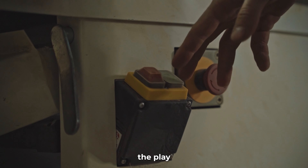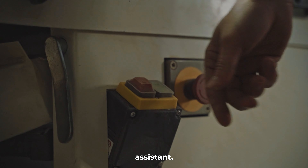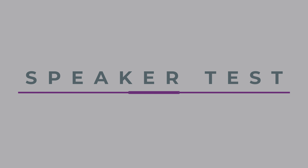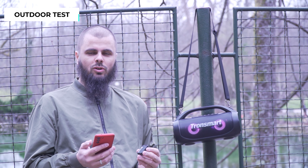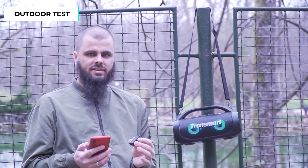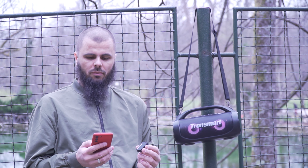Harnessing the power of AI technology and a robust chip, the Bang SE supports voice assistant functions with seamless integration for Siri, Cortana, and Google Assistant — putting hands-free control right at your fingertips. Simply press the play button twice quickly to wake up your assistant. Now let's do the speaker test outdoors and see how loud it is, with my microphone around half a meter away to feel a bit more of the bass.